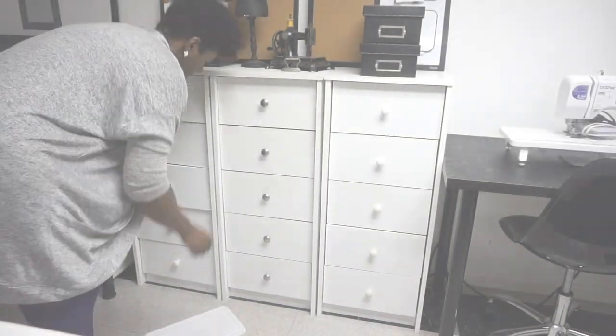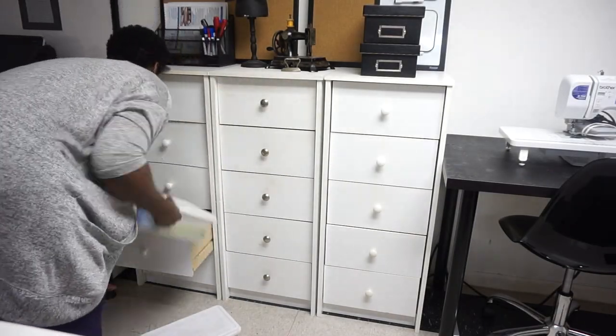As promised, I said I would show you guys how I have done my entire studio in the basement. Since I've been snowed in, I've been able to finish it off.